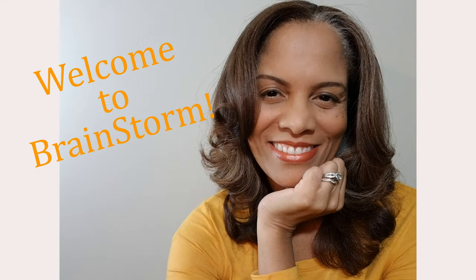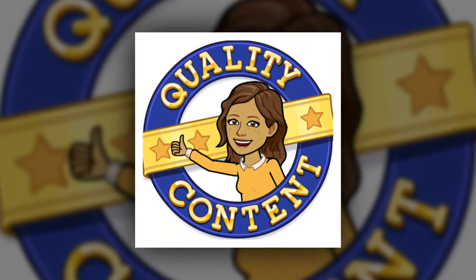Welcome back everyone, I'm Steph Storm, and if you're new here, I share creative ideas for decorating, event planning, and lifestyle.